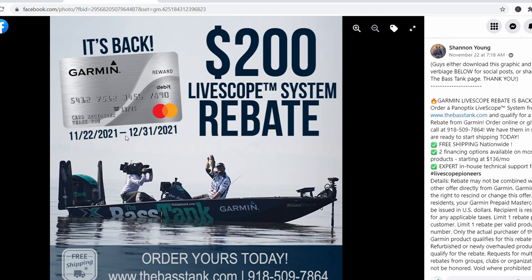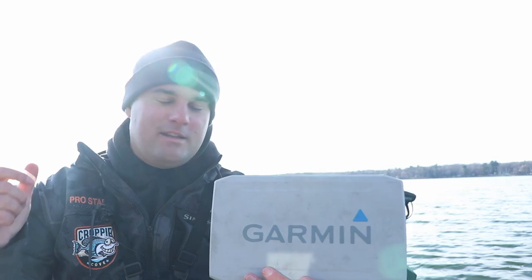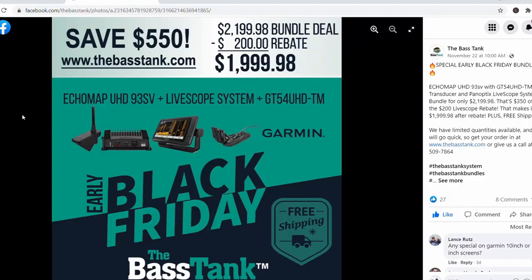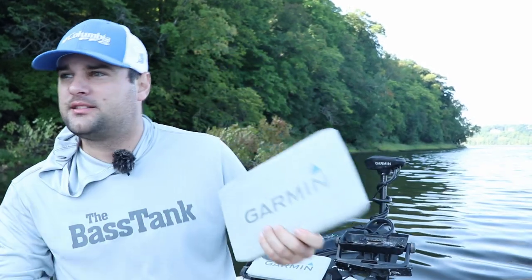Garmin just launched their $200 mail-in rebate today. So now you can get the nine inch screen, the GT54 transducer, and the LiveScope system — which is the black box and the LVS 32 transducer — all for $1,999.98. So under two grand, you can get a nine inch screen with your LiveScope bundle.